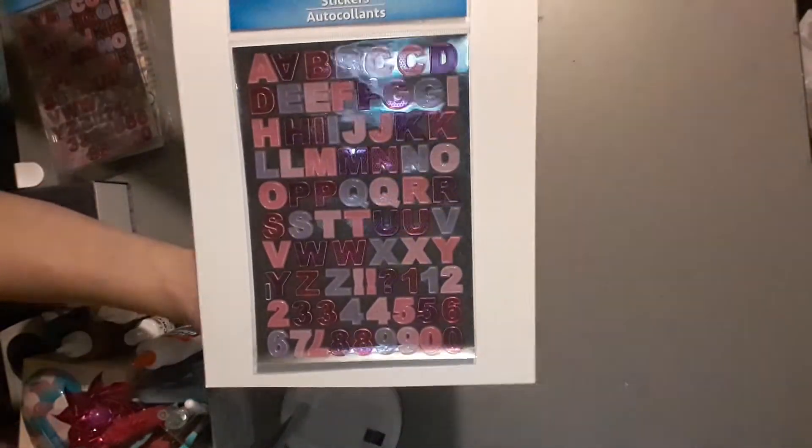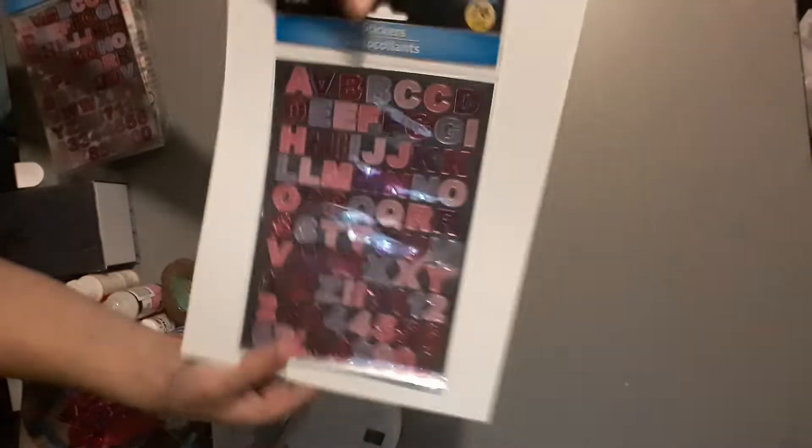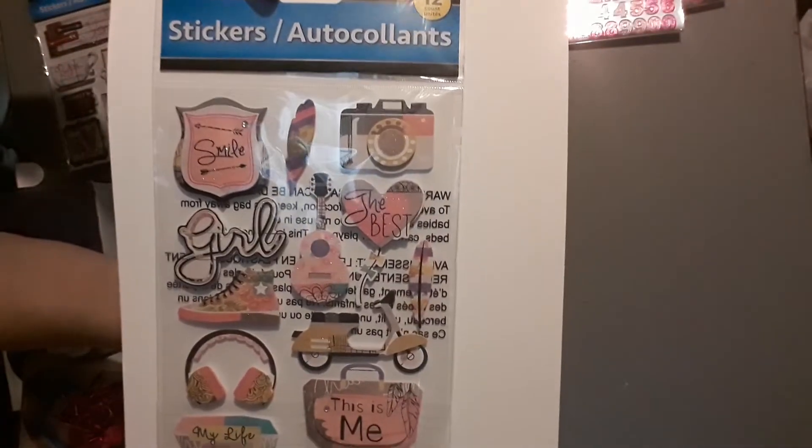For stickers, I picked up these letter stickers. I had some more in my cart but I put them back — I picked up two of these, which is what I usually do with letter stickers. I picked up these too — I know everybody's been hauling these; I think I might already have them but I had to get them because they're super cute.